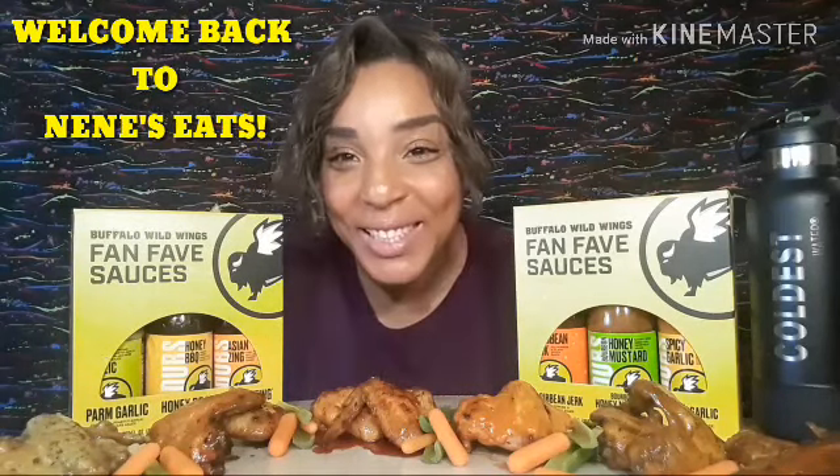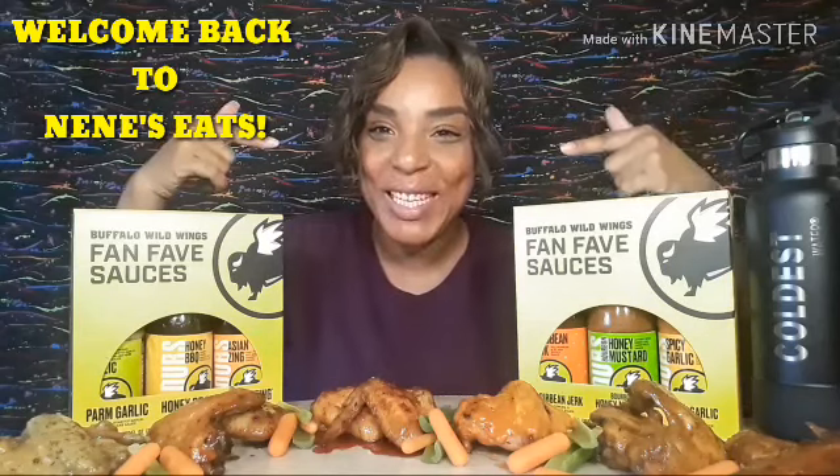Hi all my YouTube friends and family. Welcome back to Nini's Eats. I'm your girl Nini, and today I'm going to do a little review on the Buffalo Wild Wings sauces that you can find at Walmart. These boxes come with three sauces and they're just under about nine dollars. I'm excited about this — you know your girl likes her some fried chicken and sauces.